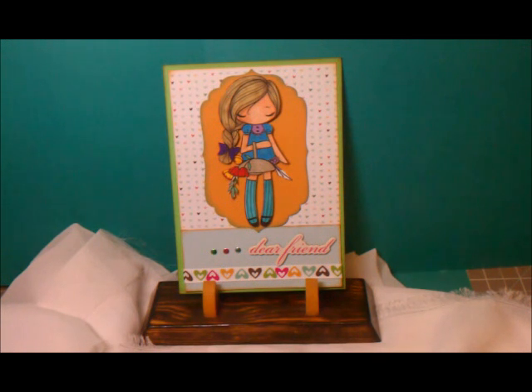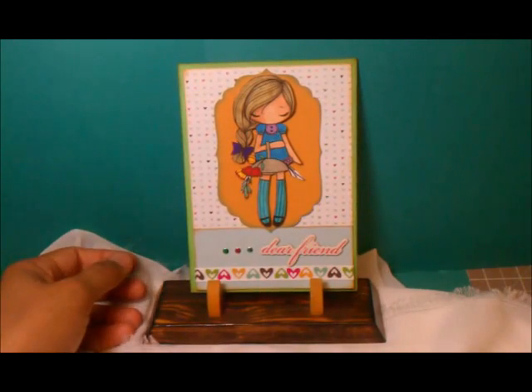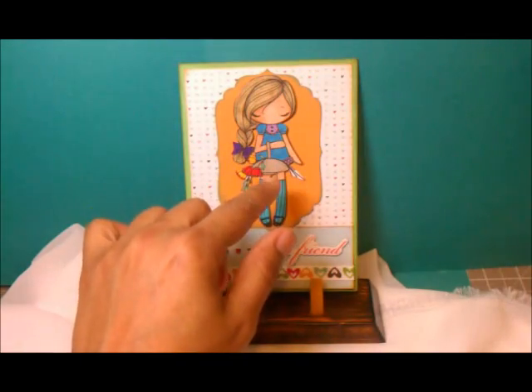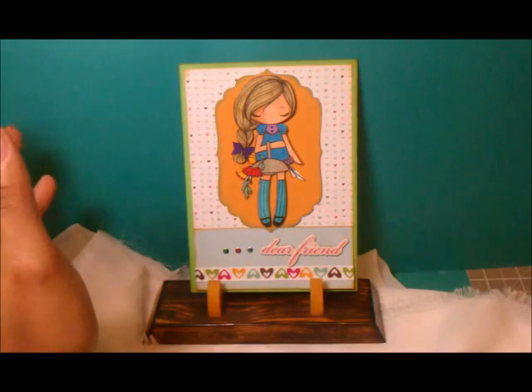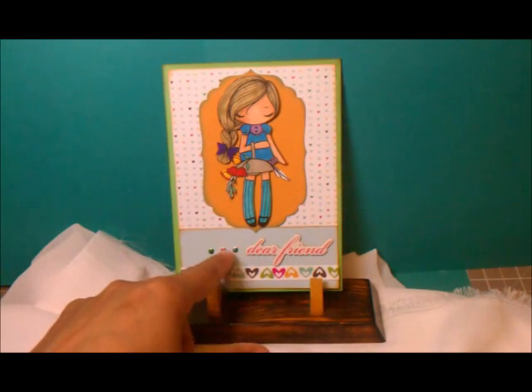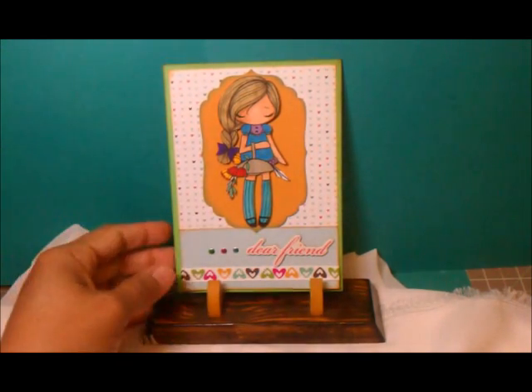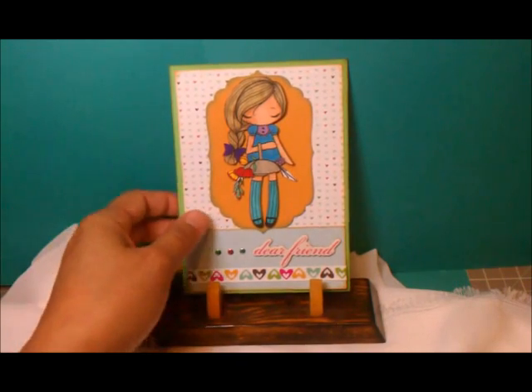I decided to color one — I actually made three of them, so here are my three. This first one is the one I'm going to show you first. I colored it and I really like it. I used chipboard stickers, my Inka Gold, and these little metal things — pretty basic.